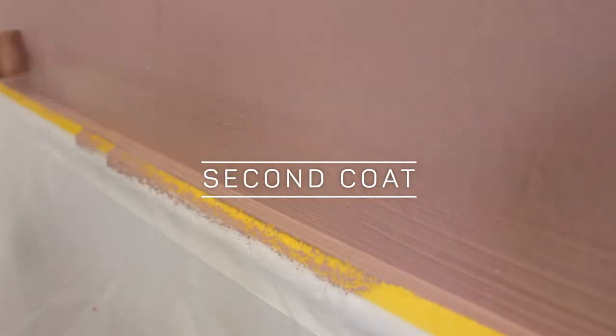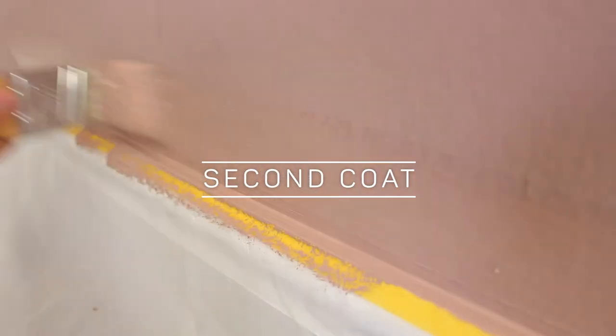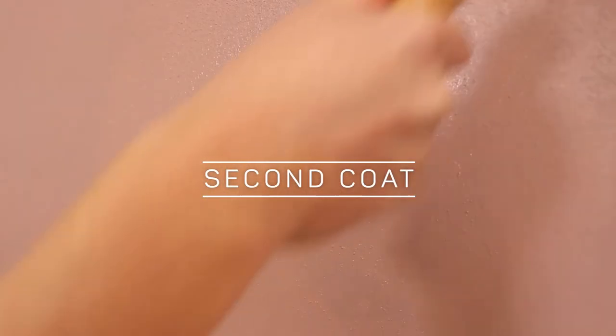After the four hour recoat time you're going to get your second coat on for full coverage. Once that's dry to the touch it's time to remove your mask and tape to leave that lovely colour block that you've created on the wall.